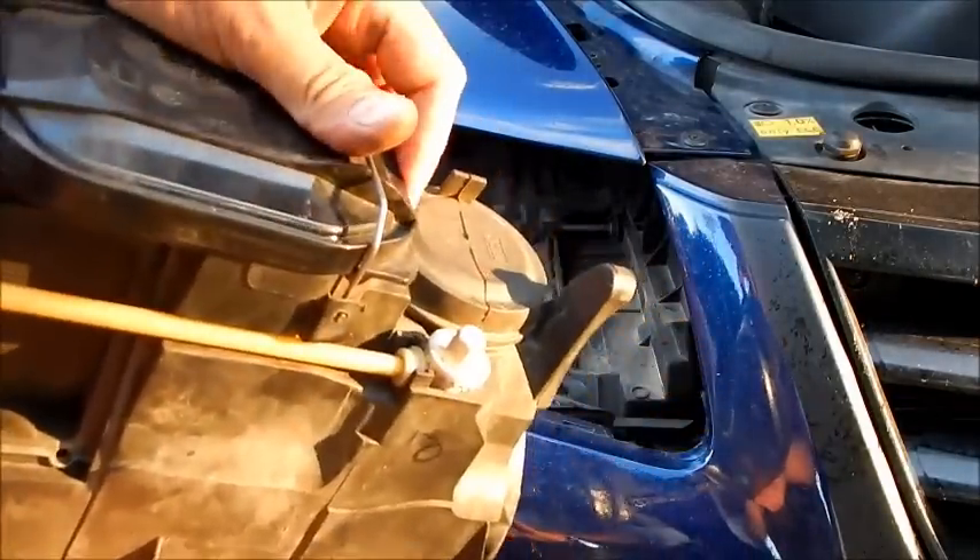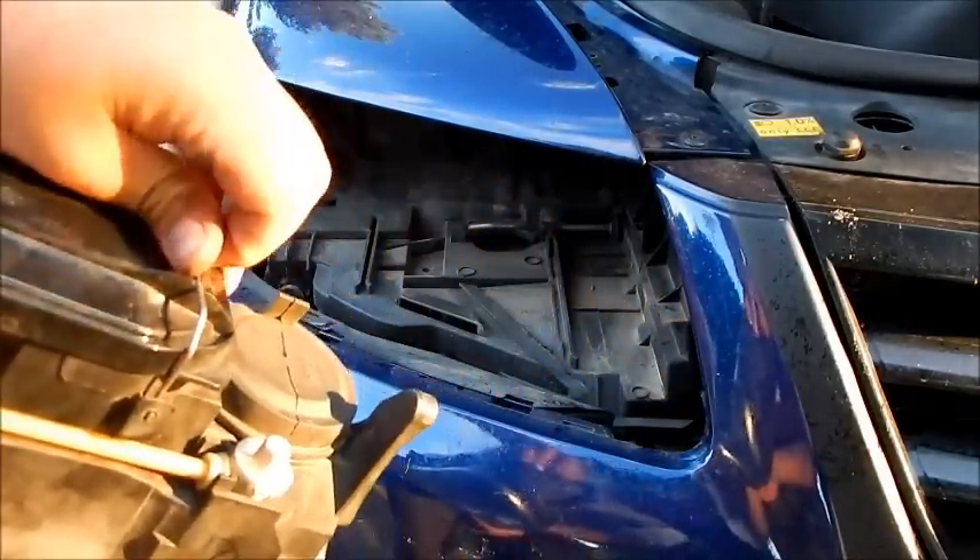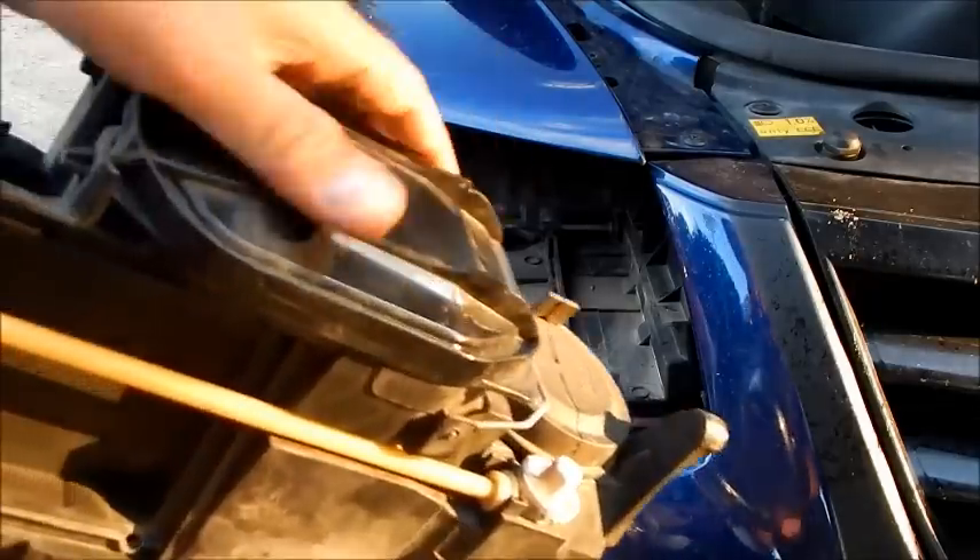On the back of the headlight, I flip the silver pin to the right and open the black plastic cap, and can now replace the defective halogen light bulb.